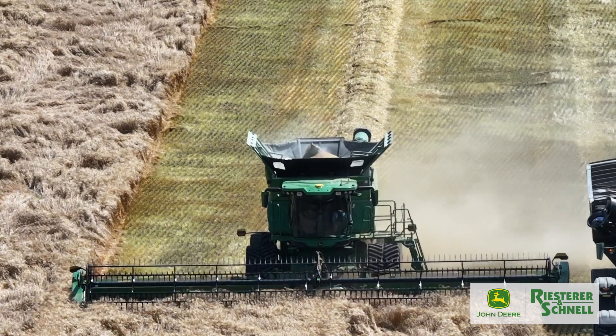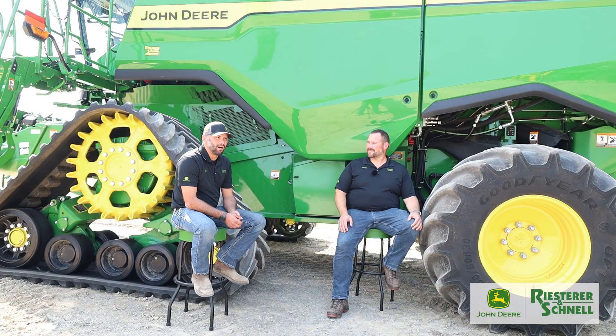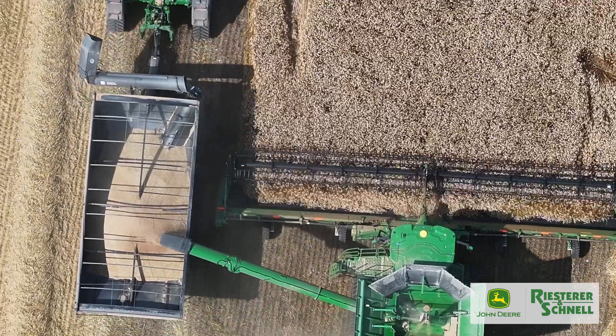On the previous class 8 and class 9 machines, they had the 13.5 liter engine. John Deere came out with the new JD14, which is a 13.6 liter engine — redesigned with a lot more power. It feels like a lot lower torque on the combine and it's a really nice, more fuel-efficient engine as well.